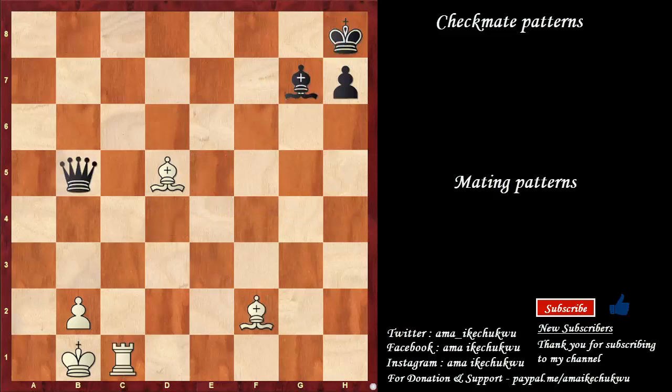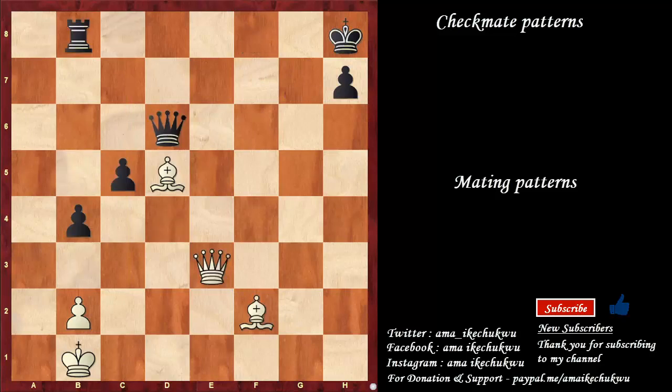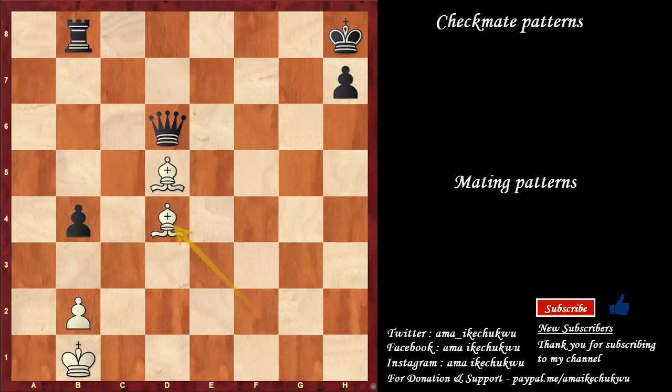The double bishop mate extends to this example. Look to c8 check, bishop blocks, bishop to d4 is checkmate. This is another example: sacrifice the queen on d4, pawn takes, bishop takes on d4 check, queen blocks, bishop takes the queen — and this is checkmate.